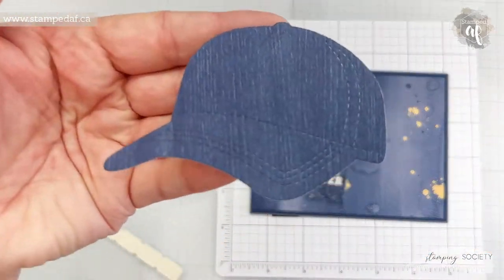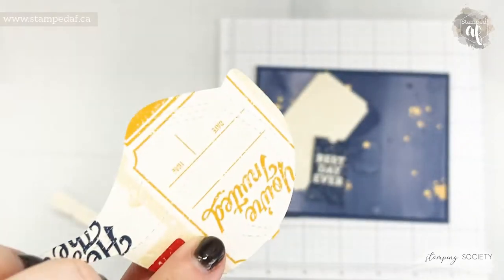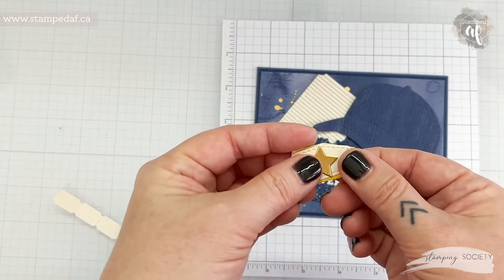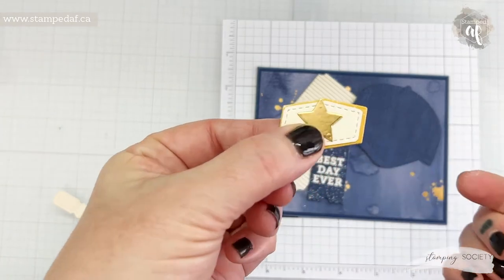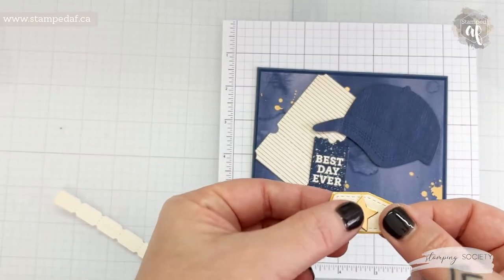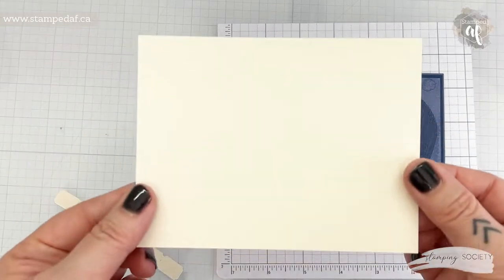From the Hats Off bundle I've got the hat of course, and I hope you can see the stitching in there. I used again one of the DSPs from there, and then from that same bundle I have die cut the little label for the hat. So I've got some of that DSP and some Very Vanilla — you can see that I'm using Very Vanilla on everything and I will continue that on the inside.